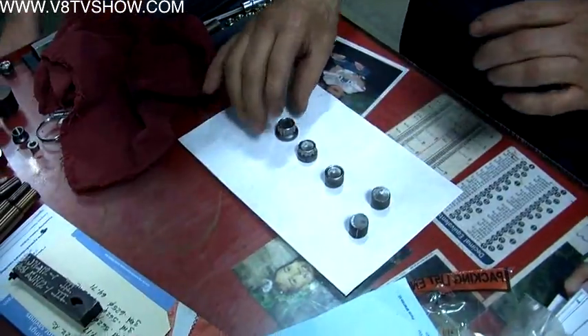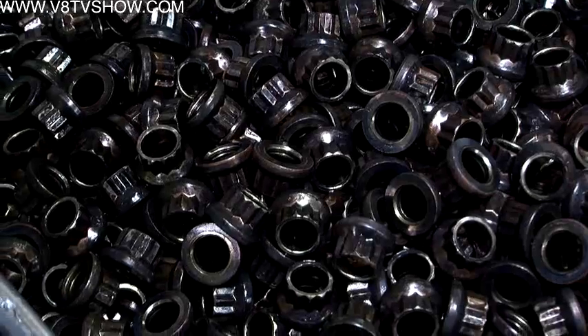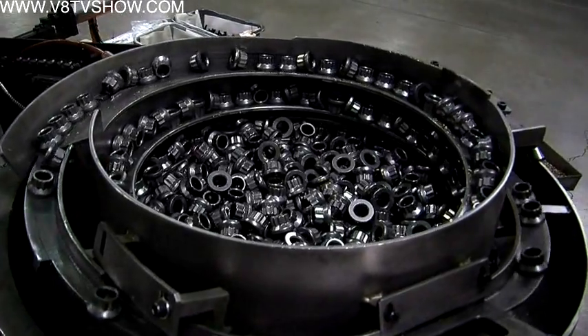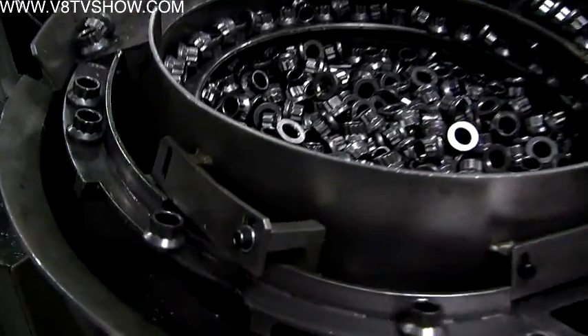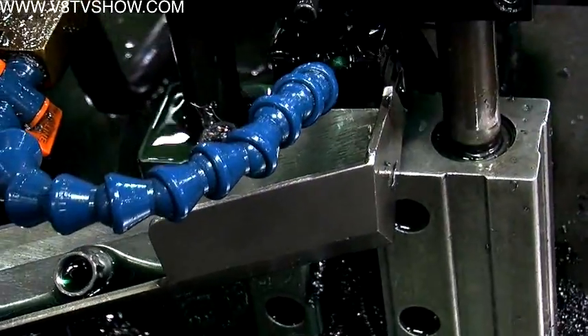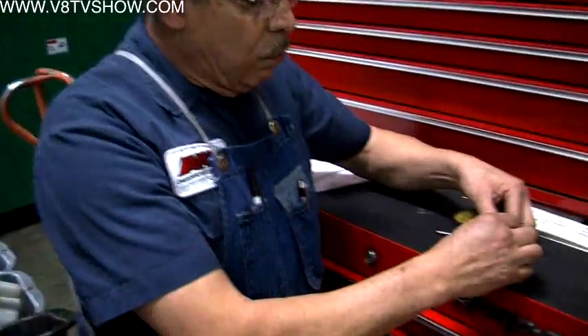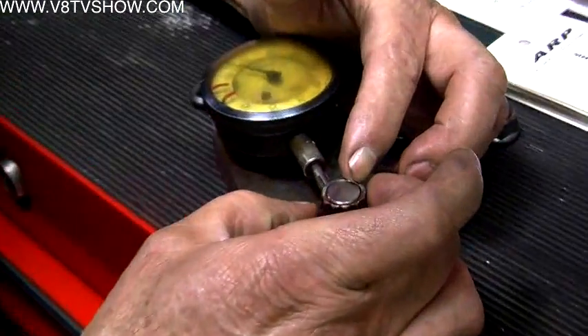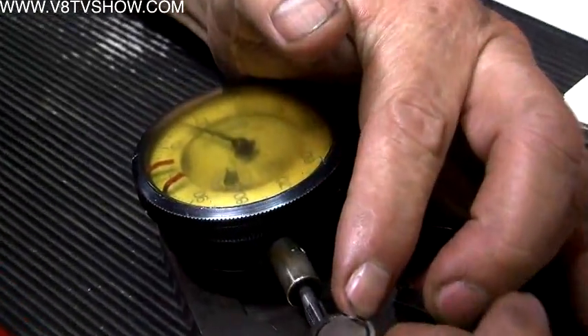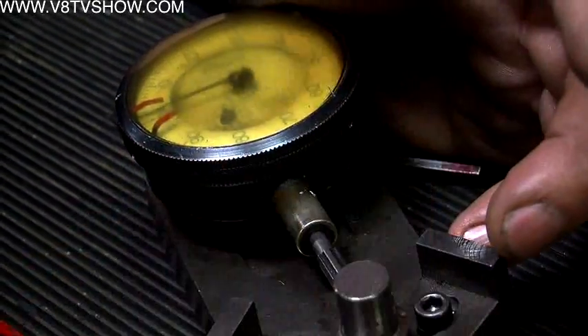ARP makes their nuts in the nut blanking area. A single machine makes five operations in forming the nut. Once the nut shell is formed, another machine lines the nuts top-side up, then guides them into a tapping machine, and finished tap nuts emerge on the other side. Like all ARP fasteners, they are constantly being measured. They are allowed 5,000 tolerance — and as you can see, they have three at the most.